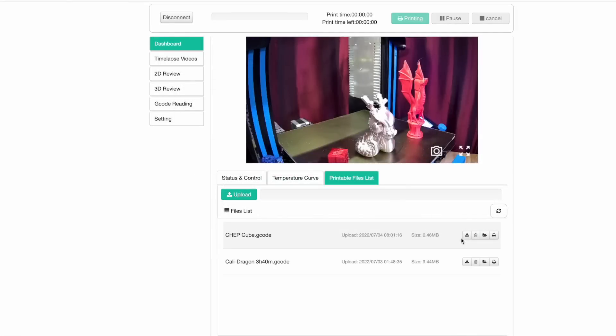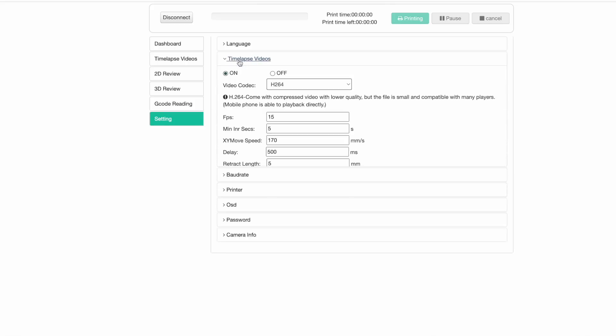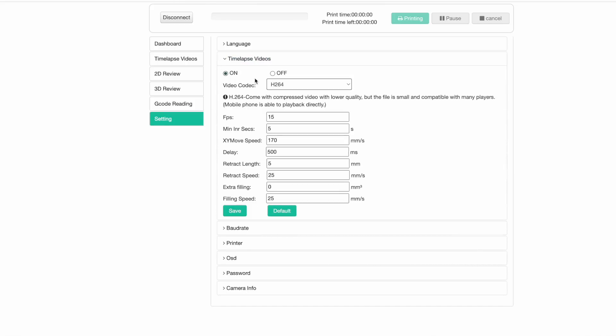Before we print it, let's take a quick trip over to Settings, and then Time-lapse Videos. Currently this is turned on. The video codec defaults to H.264, and the other option is MJPEG. I find that MJPEG gives me better quality video, but I have to convert it with a video transcoder so I can play it back on my computer. So for ease of use, it's probably best to leave it at H.264. I like to set the FPS up to 25 so I get smoother video. Everything else I just leave at the default settings. If you made any changes, click the Save button to save them.